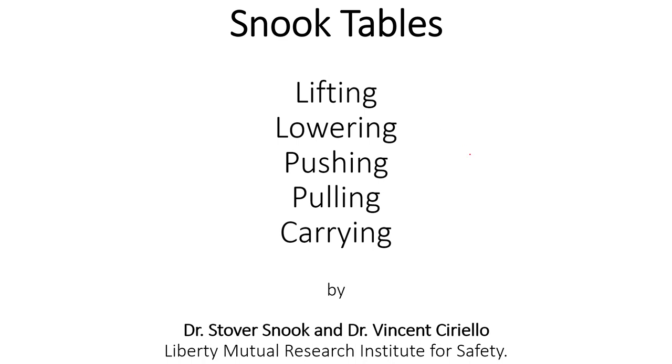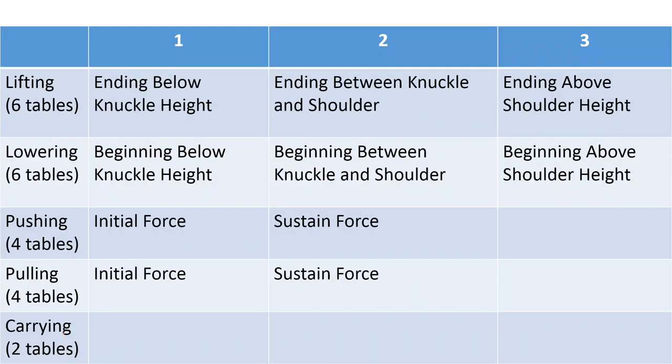For each of these five categories, there are sub-categories. For lifting, there are three types: ending below knuckle height, ending between knuckle and shoulder, and ending above shoulder height. Lowering also has three different categories. Pushing has two categories, pulling has two categories, and carrying does not have any sub-categories.